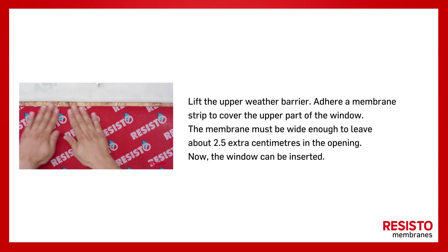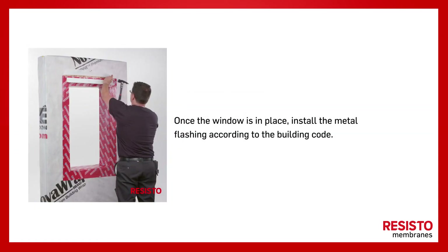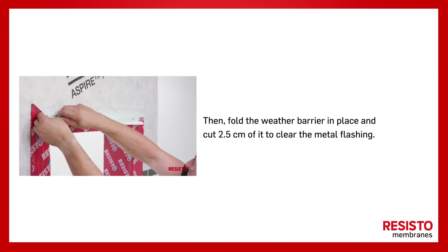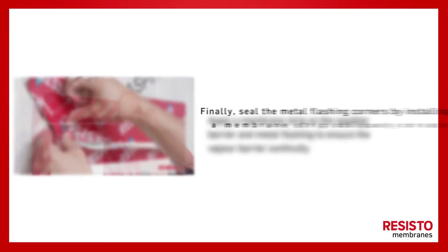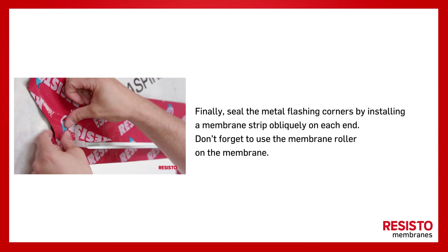The membrane must be wide enough to leave about 2.5 extra centimeters in the opening. Now the window can be inserted. Once the window is in place, install the metal flashing according to the building code. Then fold the weather barrier in place and cut 2.5 centimeters of it to clear the metal flashing. Apply a membrane strip on the weather barrier and metal flashing to ensure vapor barrier continuity. Finally, seal the metal flashing corners by installing a membrane strip obliquely on each end.